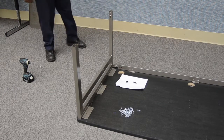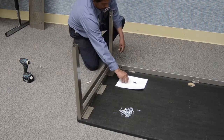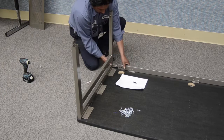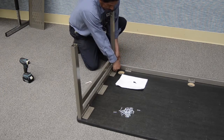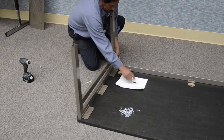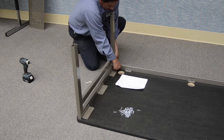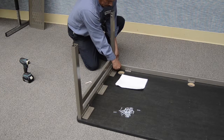Frame Assembly. Assemble the left hand leg to the cross tube by inserting the leg attachment tube into the end of the cross tube so that the holes line up. Secure the leg and cross tube using the provided 3/8-16 by 3/4 inch socket head cap screws and lock washers. Tighten with the provided Allen wrench.